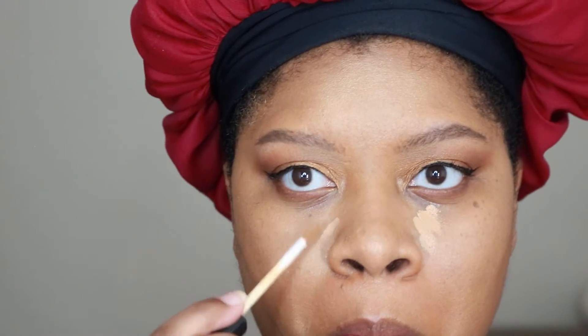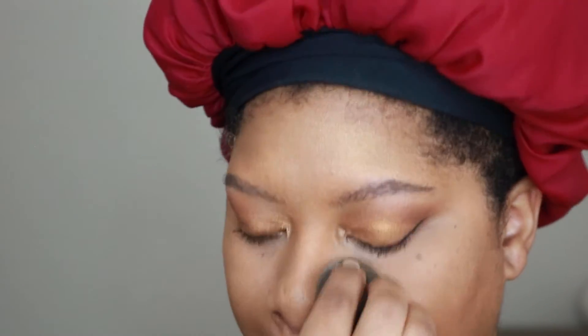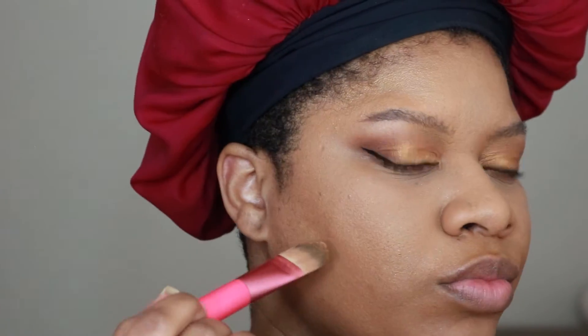Now I'm applying just a little bit of the NARS Radiant Creamy Concealer in the shade Caramel, blending that out with an eyeshadow brush. To set my whole T-zone, I'm going in with my favorite powder, the AJ Crimson loose powder, pressing that into the skin with my beauty blender — don't forget to check the description box for a link to his amazing products. For contour, I'm using my AJ Crimson foundation in number five, placing it where I want it and blending it out with my beauty blender.